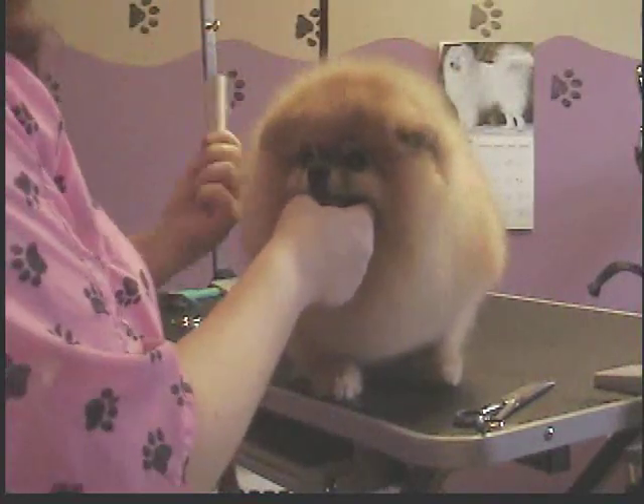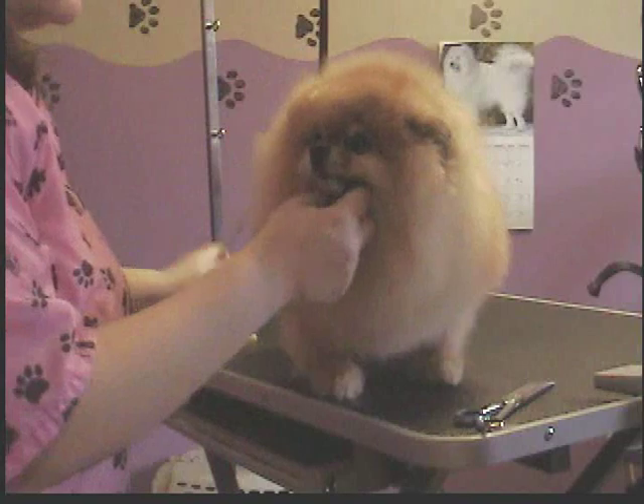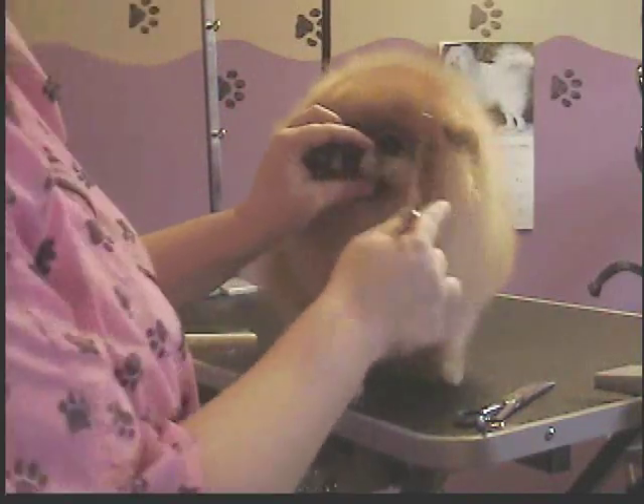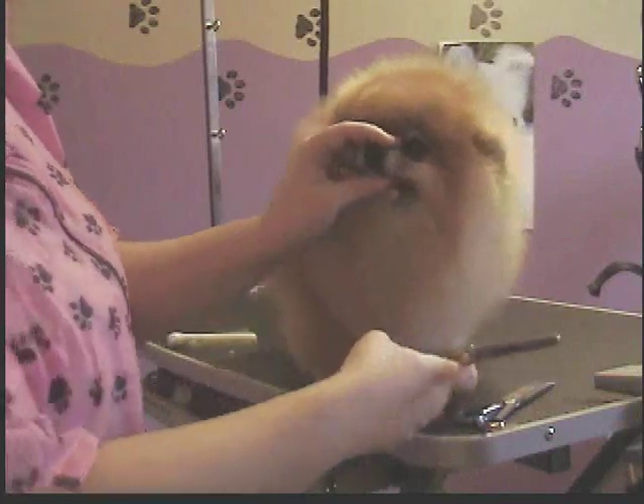Then you continue to do the same thing — you fluff it up. Now that you've got your ears trimmed, you can kind of see where they are. You can kind of tell where your line is. And from there, what you do is you just go around with your thinning shears and bring all the hair down to the level of the top of the ear.